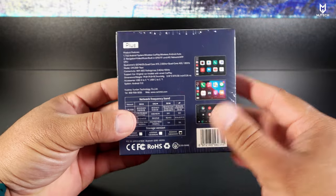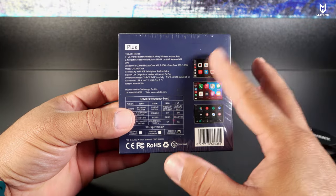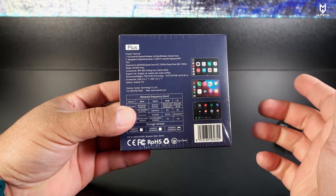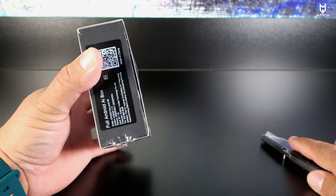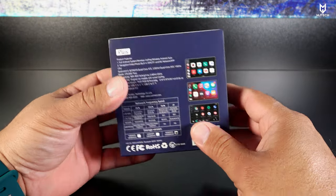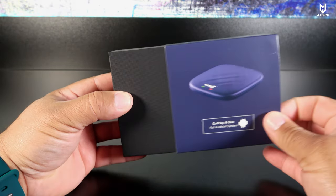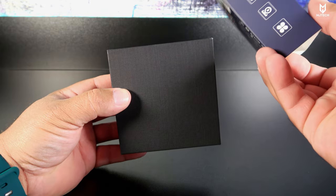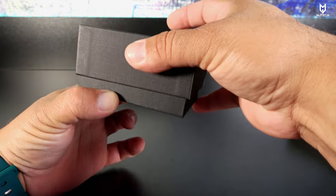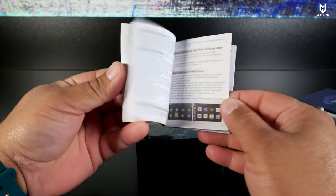Your car has to come already with factory wired CarPlay in order for this to work. If not, this is not going to be supported — you cannot use this with aftermarket radios. Every future box I get will be tested with the Toyota Highlander. Before I had to borrow my brother's cars, but that's no longer an issue.